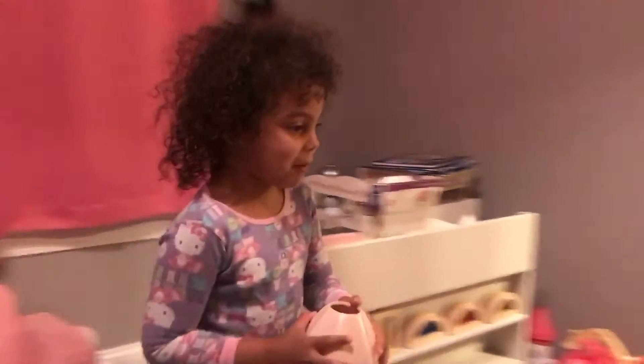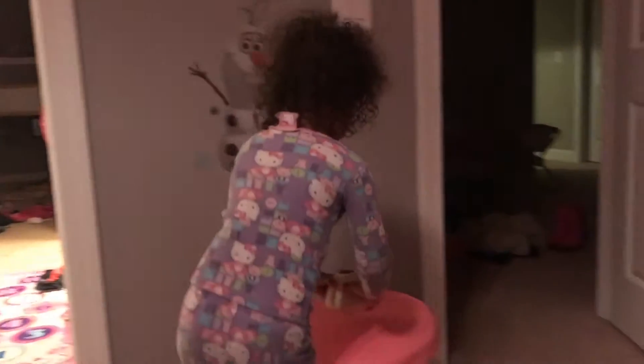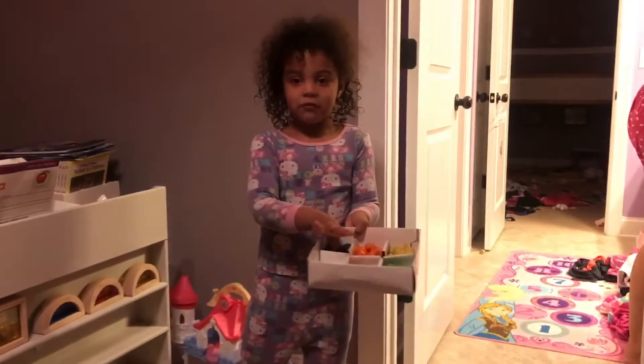I'm going to put this seat right here. I'll just put this in the middle. And these are some food.